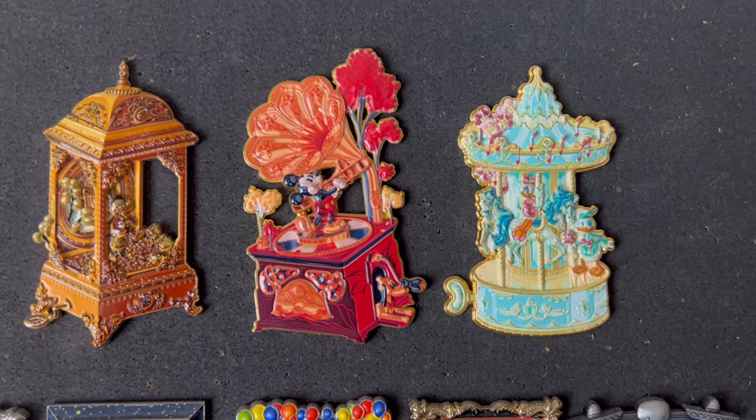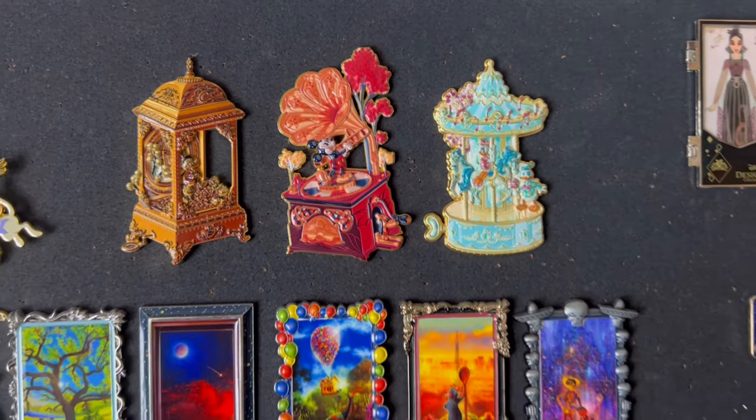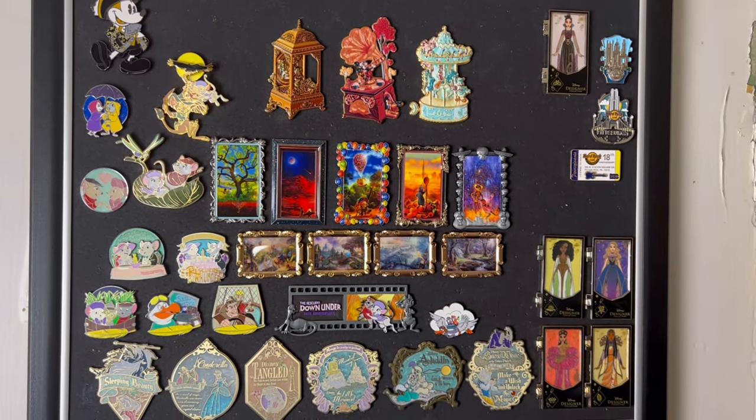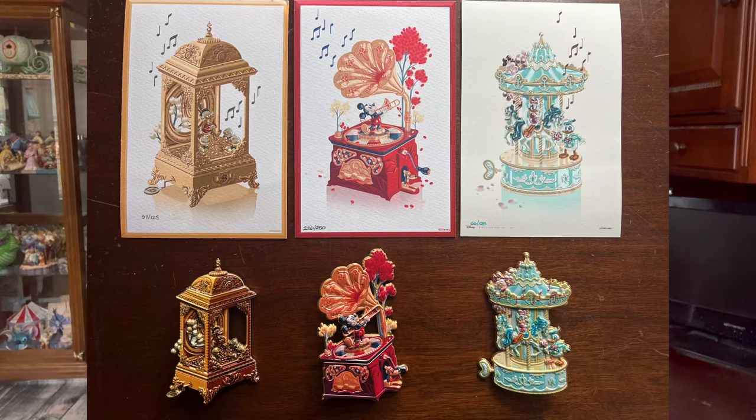So I now have all three. I'll put the pins on my pin board and the art prints I'll keep in a safe place. But I'm thinking this set would look so, so beautiful professionally framed — the three art prints and the three pins below it, kind of like a shadow box. There'd have to be space in there for the pins. I think that's going to be my goal — someday I want to turn this into a really nice framed piece for the wall. I just love these pins so, so much.